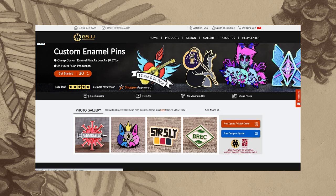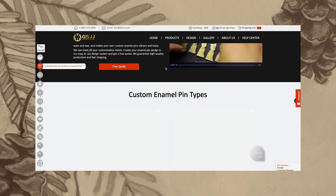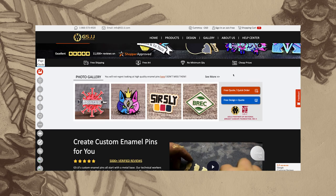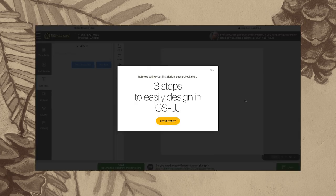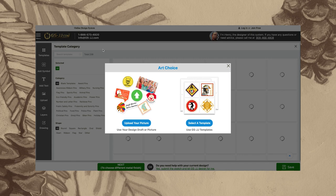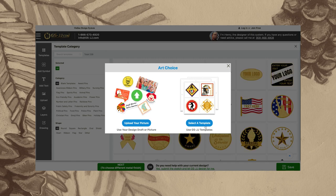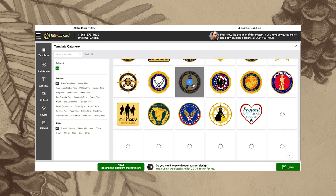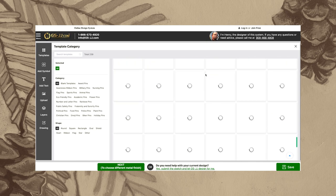Obviously doing this as part of my job I'm very familiar with the design process for making pins, and it was super easy to just send them my vector files and receive proofs. But they also have this pretty cool design program on their website so you can design things straight on there — you don't have to be a fully decked out professional graphic designer like I am.